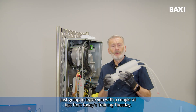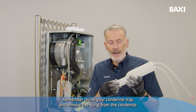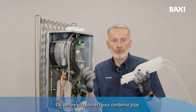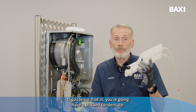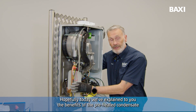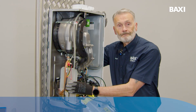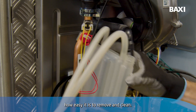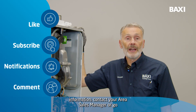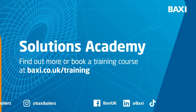Just want to leave you with a couple of tips from today's Training Tuesday. Remember, prime your condense trap and remove the bung from the condense before you connect your condense pipe. If you leave that in, you're going to have a blocked condense. Hopefully today we've explained the benefits of the pre-heated condense trap on the Combi 2, how it works, and how easy it is to remove and clean. For more information, contact your area sales manager or go to backseat.co.uk forward slash training.